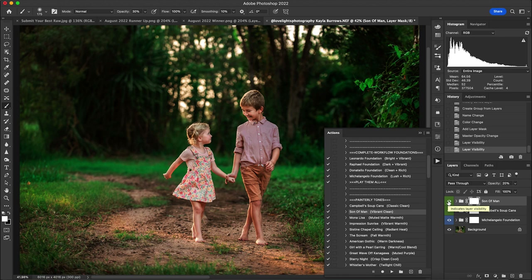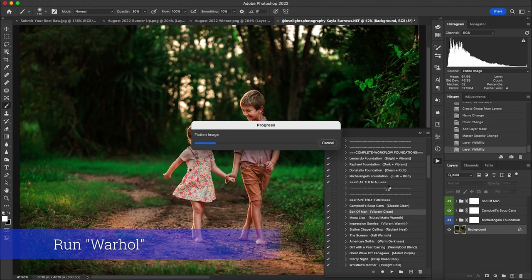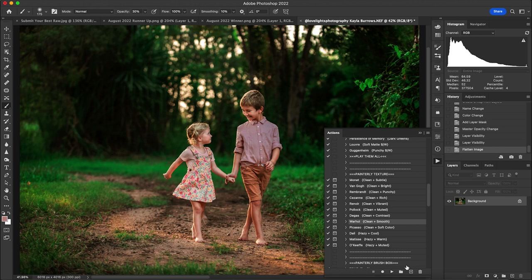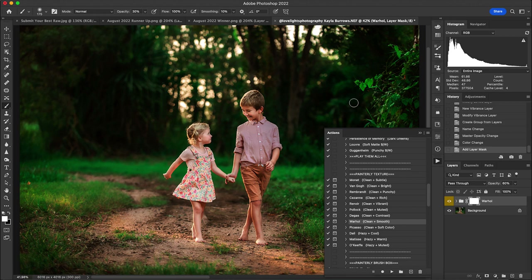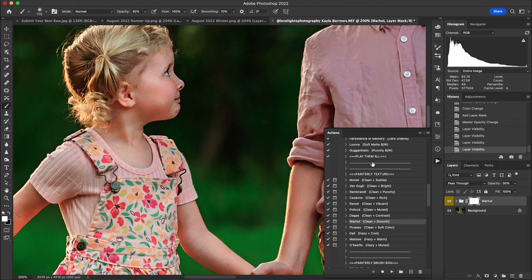Here's before and after Son of Man. Then I flatten and move on to one of the fan favorites — Warhol. I run it and leave it at 30 percent opacity. I typically stay in the 30 to 40 percent range for Warhol nearly all the time. Here's before and after — I just love what this action does to an image and I think it will always be one of our favorites and yours too.